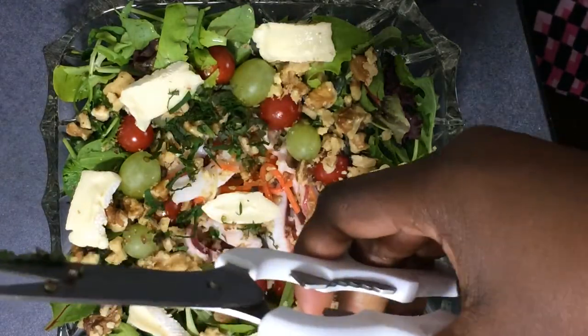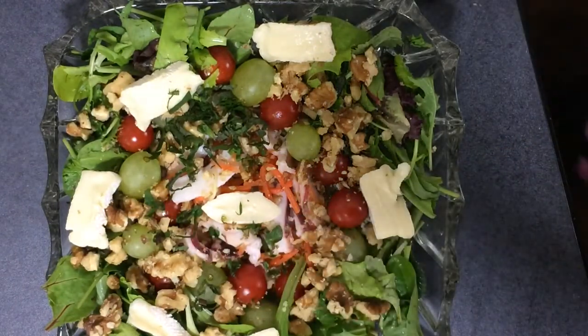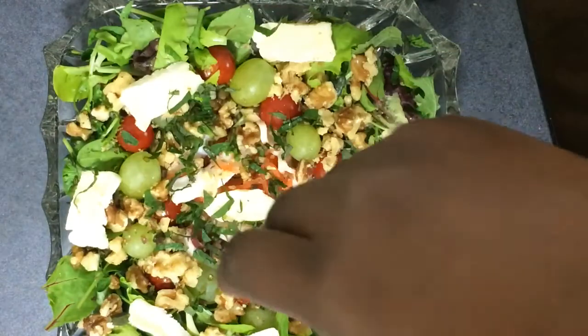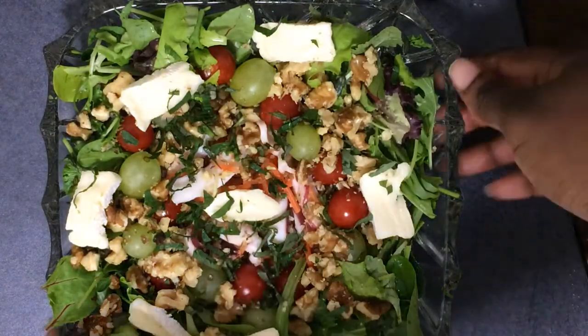What I'm trying to do is have salads in the evening as opposed to a heavy meal. And that's basically it for my salad.